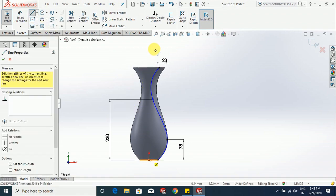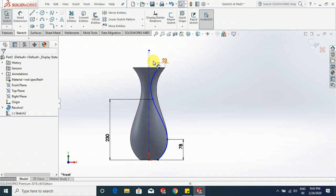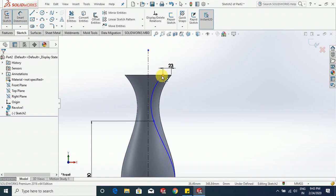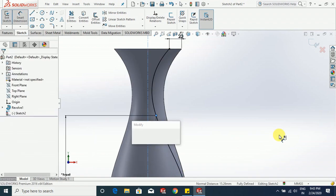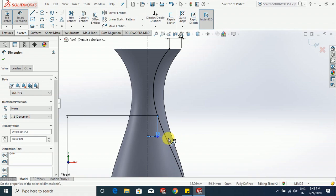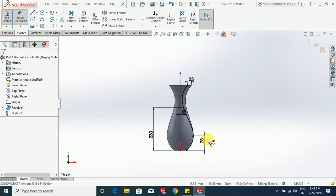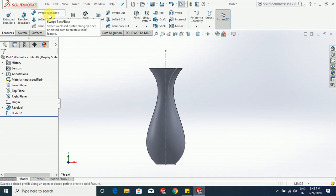From here to here we have 23 mm. Let's make a center line over here — go to center line, make a vertical center line like this. Go to smart dimension — from this point to this center line it is 18 mm, or keep it to 19 mm. Our sketch is fully defined, exit from the sketch.